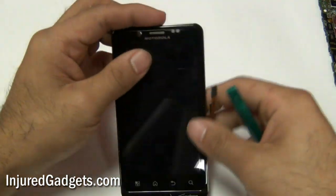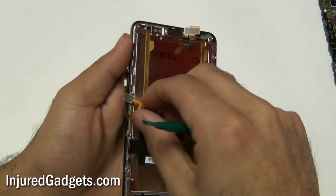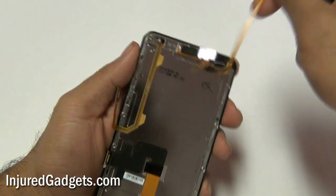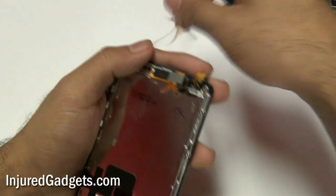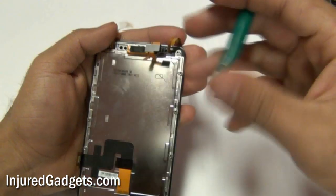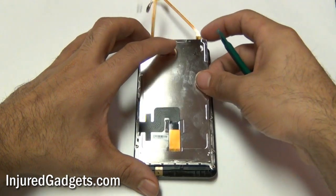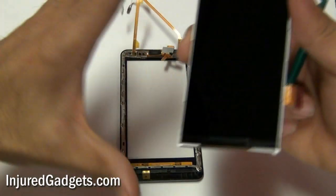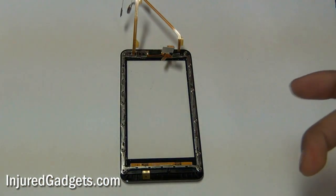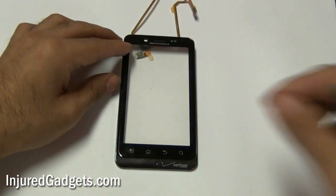Next you will need to release the two digitizer flex cables on the back of the LCD. Please note that these are held in with adhesive so they may require a little bit of force to be pulled up. Once these two cables are removed you will need to release the LCD from the back of the phone. If you are having a hard time, use your safe open pry tool but be very gentle not to crack the LCD. Once the LCD is removed you will have your touchscreen glass digitizer and the housing around it.